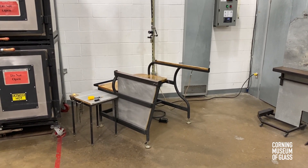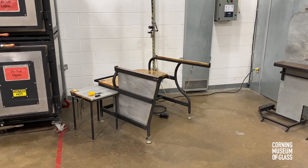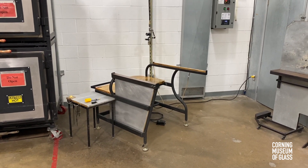Hello, and welcome to the studio of the Corning Museum of Glass. My name is Harry Seaman, and as the facility manager, I'd like to walk you through our alternate inflation tool.